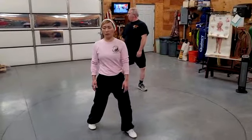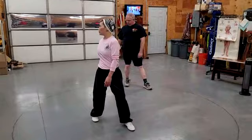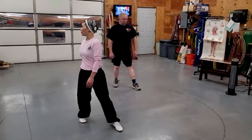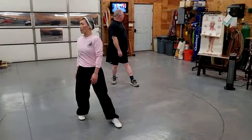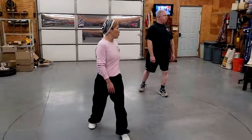We're just doing movement backward. So we're going to turn first, then we're back. Make sure you balance, turn, forward forward.